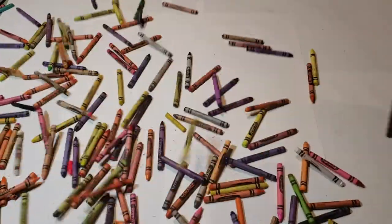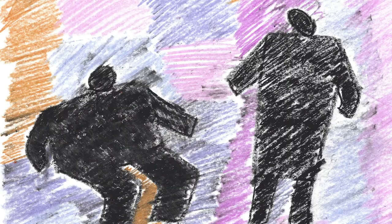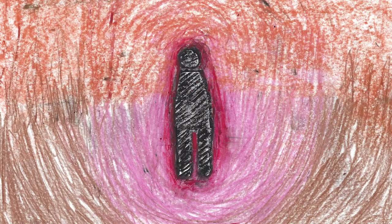Now we'll color in our background. Different colors can convey different emotions. Bright, multicolored backgrounds look calm and cheerful. Using fewer or darker colors can make it look mysterious or gloomy.